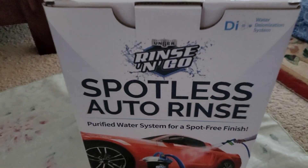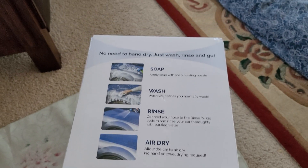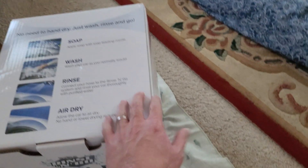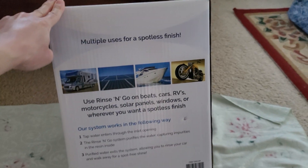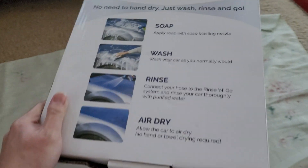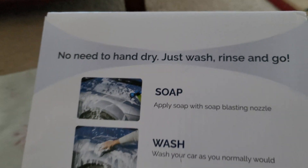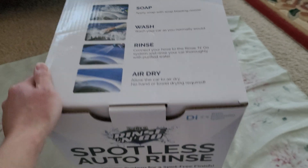I decided to purchase this Rinse and Go auto rinse system. It was on sale at Costco — check that out, this is November 2020. Here's the box. I'm just going to do a quick unboxing of this item. Sorry if the lighting isn't great because I'm just doing a quick video of this thing. Here's what the box looks like.